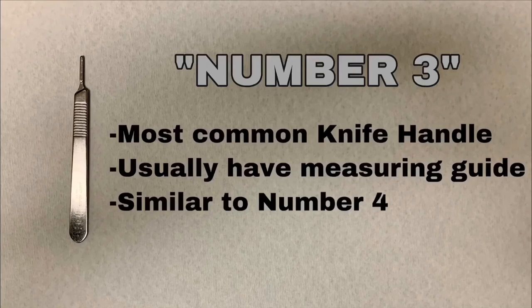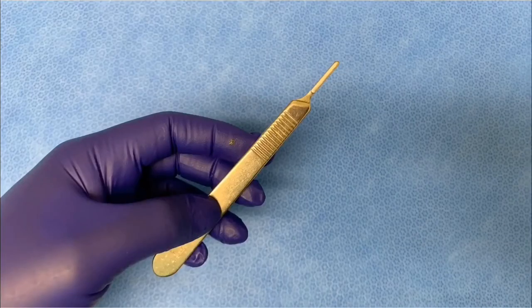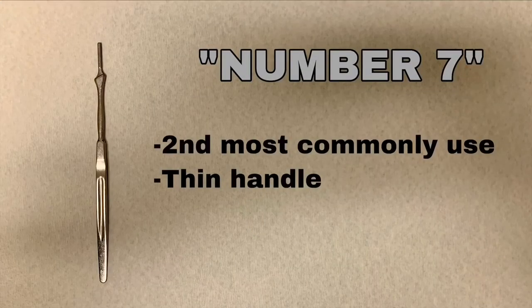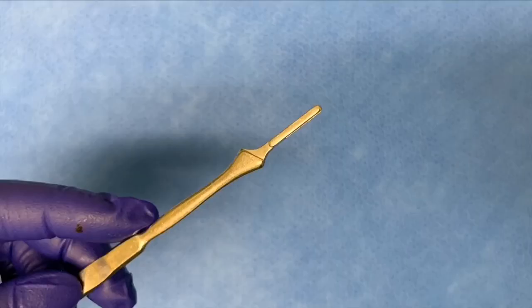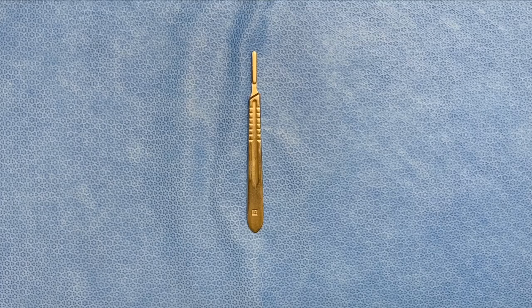This is knife handle number three, the most common knife handle. It usually has a measuring guide and is similar to knife handle number four. This is knife handle number seven, the second most commonly used knife handle — it has a thinner but longer handle. This is knife handle number four; it is rarely used and similar to knife handle number three.